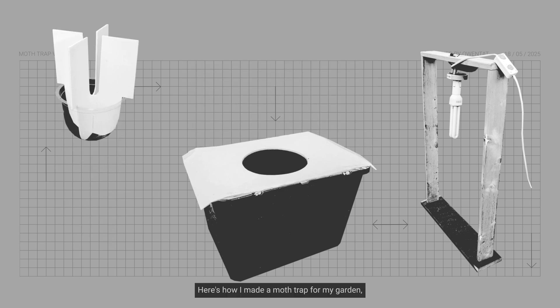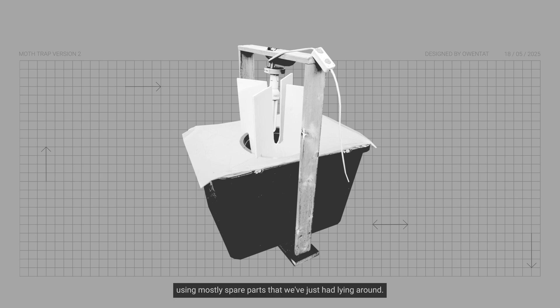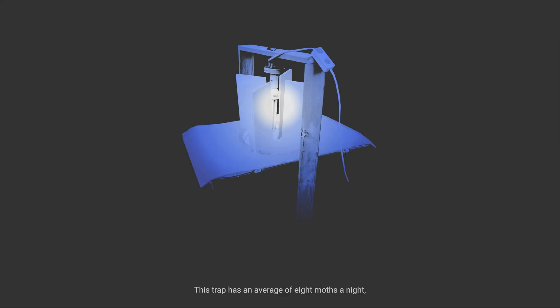Here's how I made a moth trap for my garden using mostly spare pots that we've just had lying around. This trap has an average of 8 moths a night, with the highest being 17, but this will completely depend on the area that you are in as well.